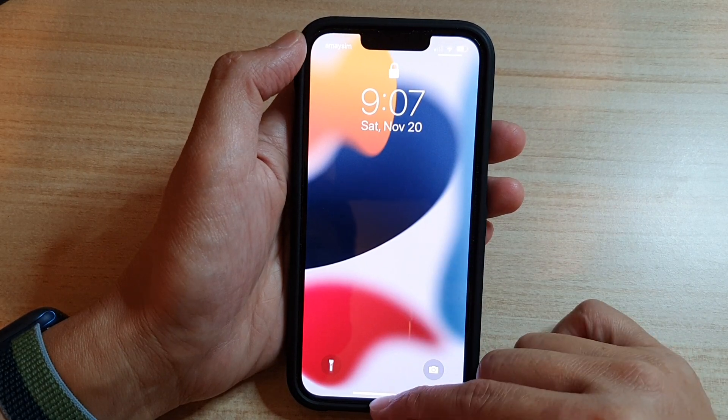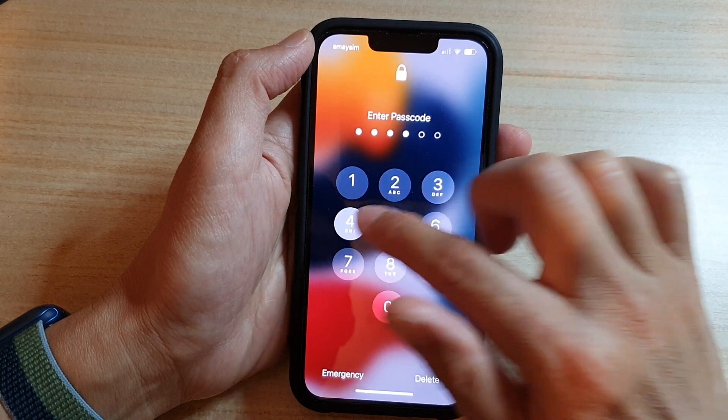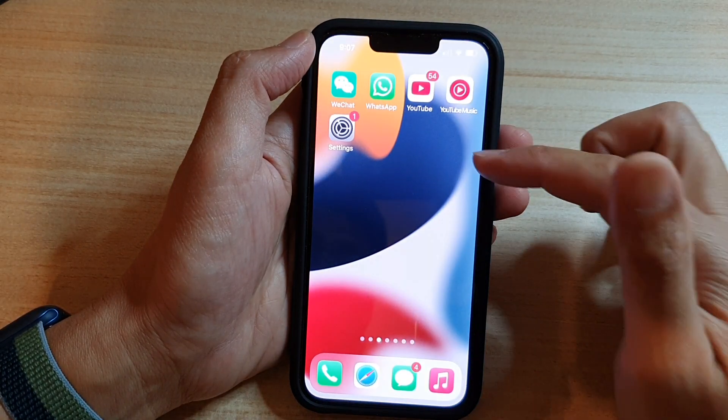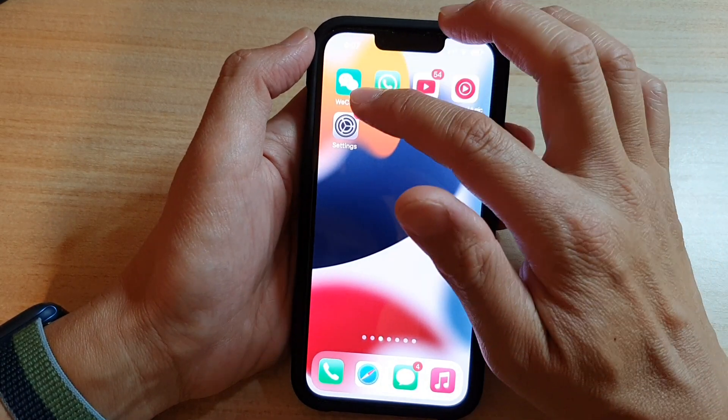So if you prefer not to use a passcode, here is how you can turn it off. First, let's put in the correct passcode to go back to your home screen. Once you are back to the home screen, tap on Settings.